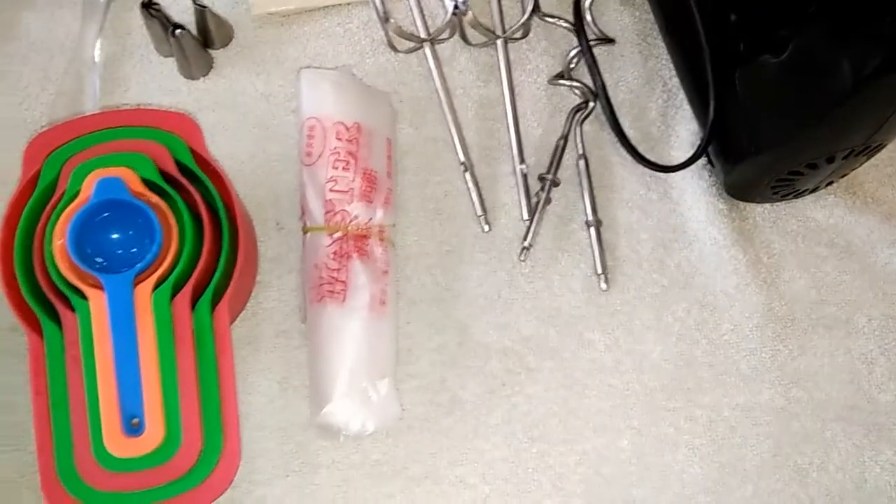This is a cream nozzle. We will use a small nozzle. These are available in very many sizes and 3 shapes. This small size nozzle is 20-25 rupees. We use cream for the decoration.